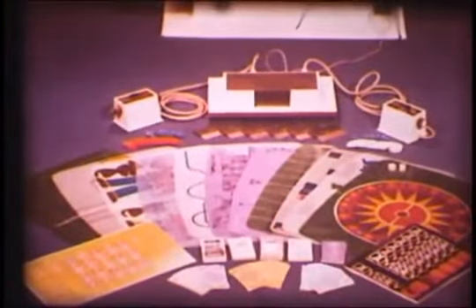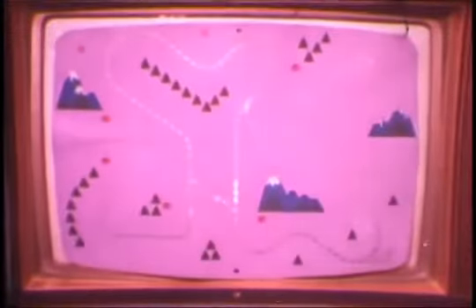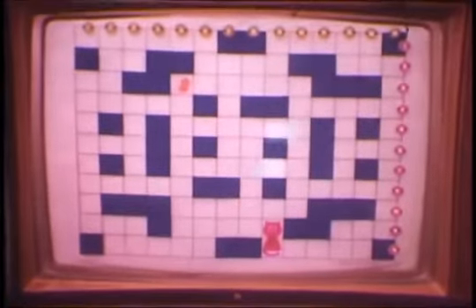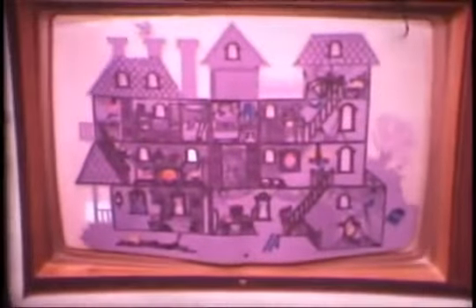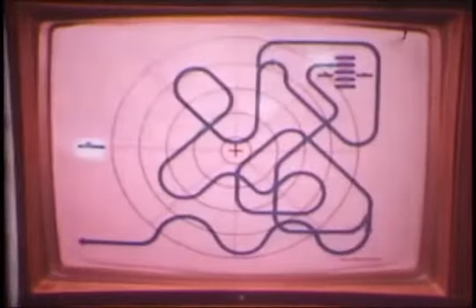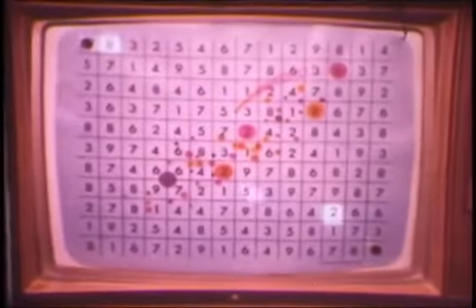Twelve different and exciting games come with your Odyssey, each following the same basic play procedures. In addition to Odyssey Table Tennis and Tennis, other sport games include hockey, football, and skiing. For the youngsters in the family, there's Cat and Mouse, Haunted House, and Simon Says. Rounding out your Odyssey game series are such challengers as Submarine, Roulette, Analogic, and Geography.